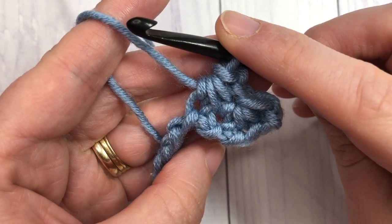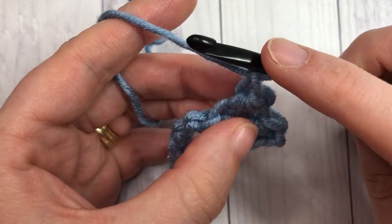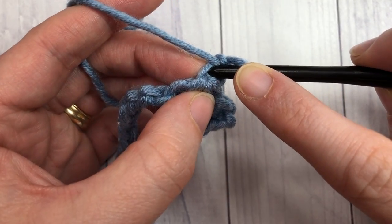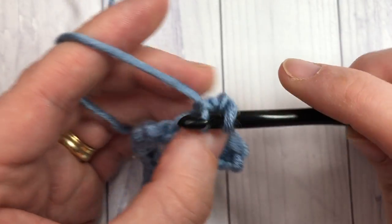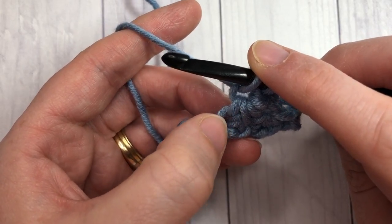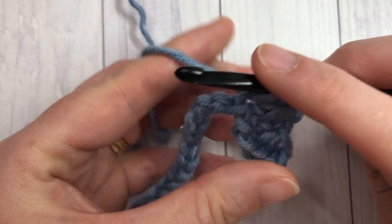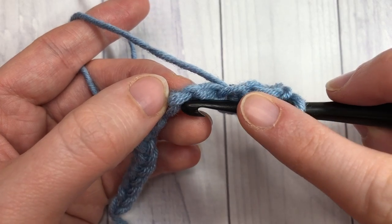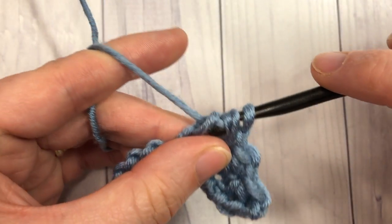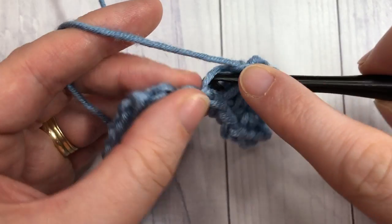That's your second daisy cluster made. Chain one and repeat that all the way across. Your first leg of your daisy cluster is into that chain you just created. Your second leg is into the same chain as the last stitch in that previous cluster. Skip the next chain, then insert your hook into the next chain, yarn over and draw up a loop — four loops on your hook — yarn over and pull through all four. Chain one and begin again.